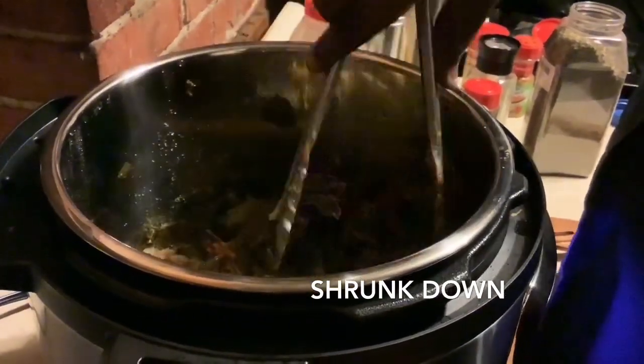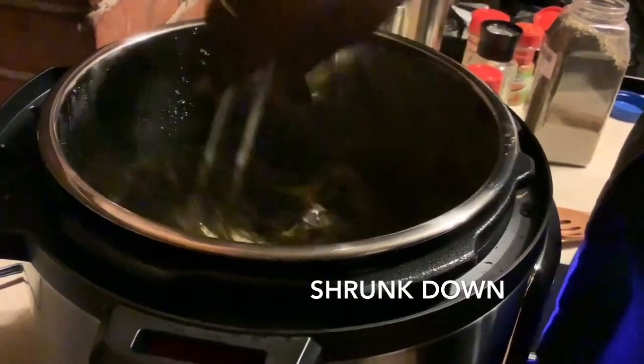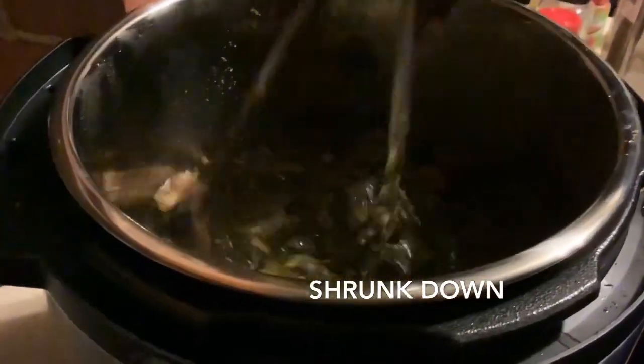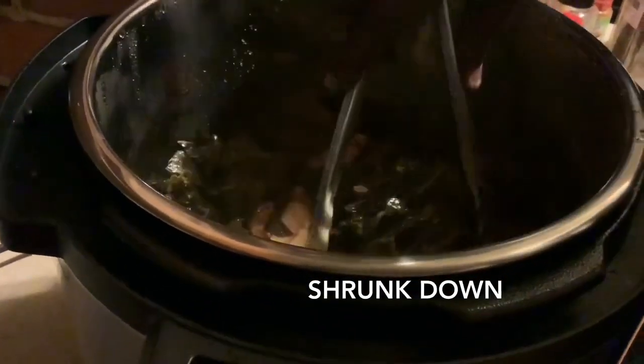I'm going to stir these babies up. As you can see I didn't add any additional salt yet — I did put a little salt in here earlier. Oh, it smells so good! Like I said, it's all cooking up really nicely.